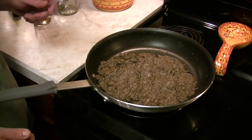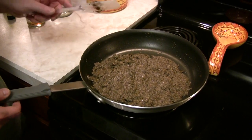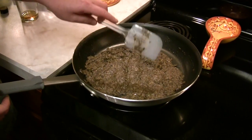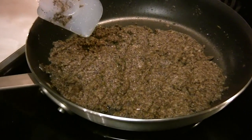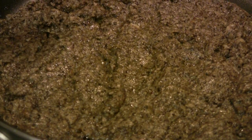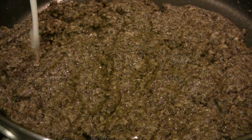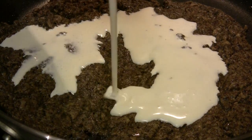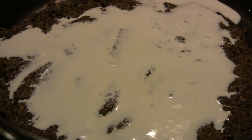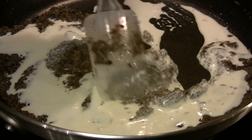We're about ready for our second cup of cream. Before we do that, as you'll notice, we've turned the heat down quite a bit. We've already had our first cup of cream in here, and you can see that it's still boiling away a little bit but it has dried out significantly. The reason for the lower heat is because the cream will burn much more readily than the wine will. So in goes our last cup of cream.